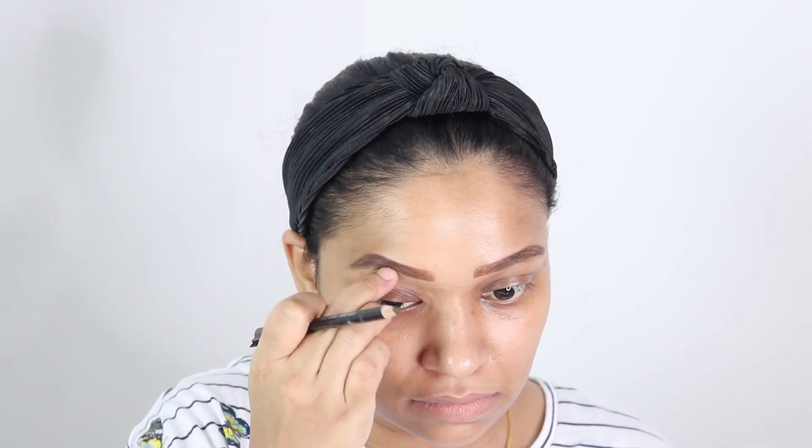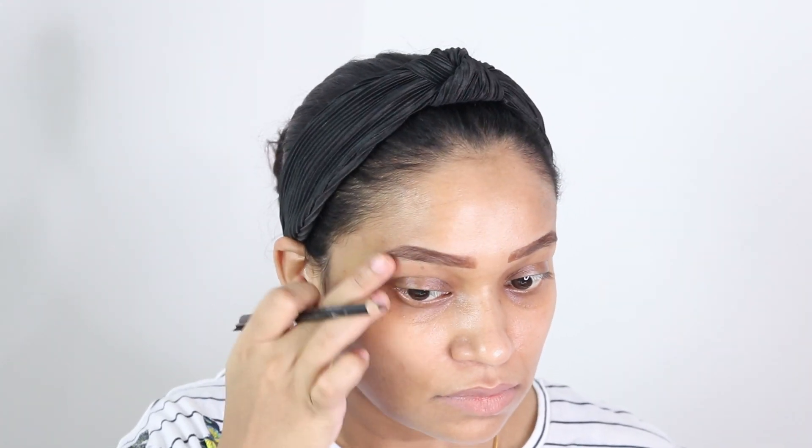Bringing the tail of the eyebrow very low will make your eyes look droopy.